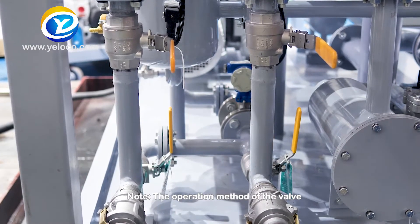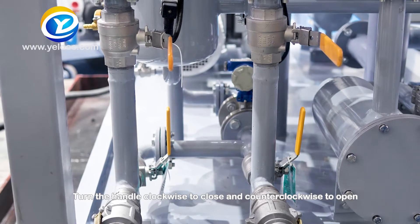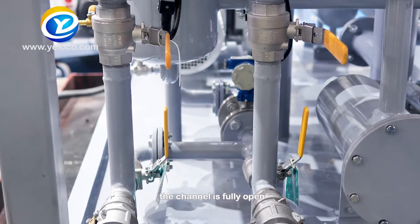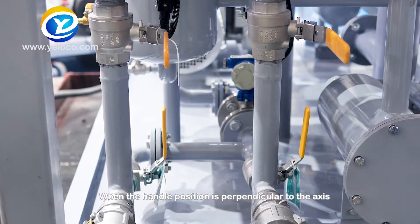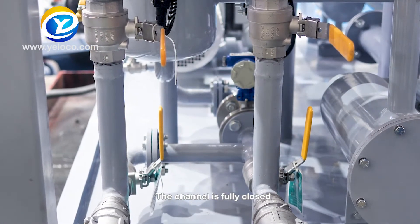Note — the operation method of the valve: Turn the handle clockwise to close and counterclockwise to open. When the handle position is parallel to the shaft, the channel is fully open. When the handle position is perpendicular to the axis, the channel is fully closed.